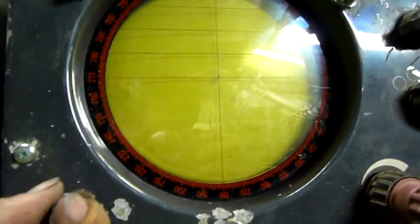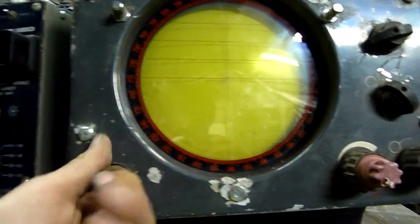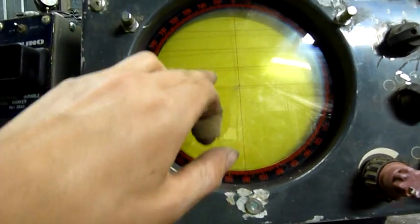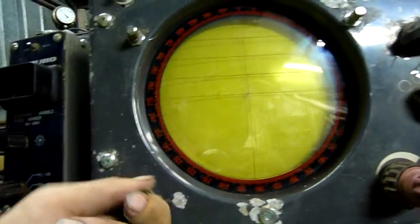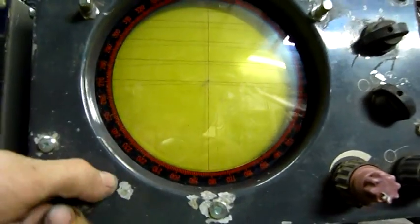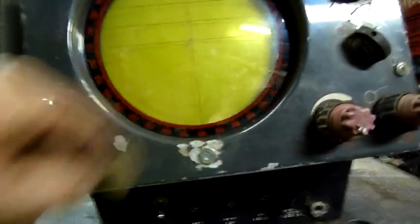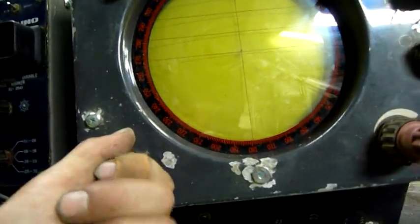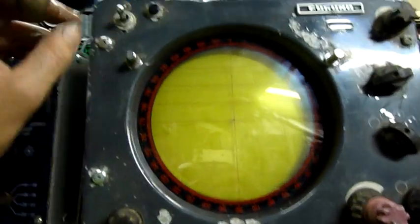This main unit rotates the ranging calculator — each one of these bars probably represents so many miles. You can rotate it probably depending on your heading or if you had a target and wanted to range it. There are three of those fittings — I'm guessing they're for aligning the CRT or something. They're probably retainers for the CRT assembly.